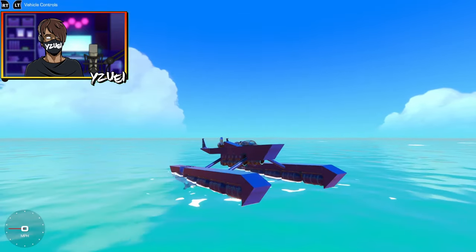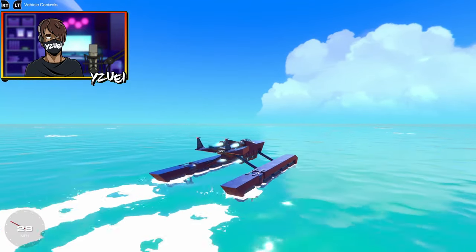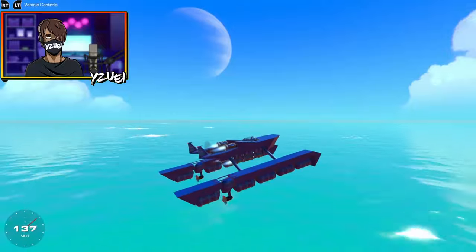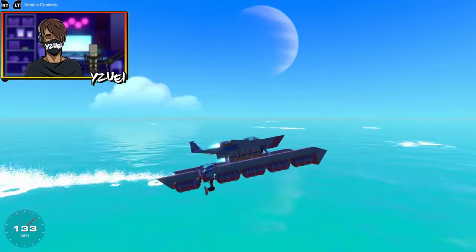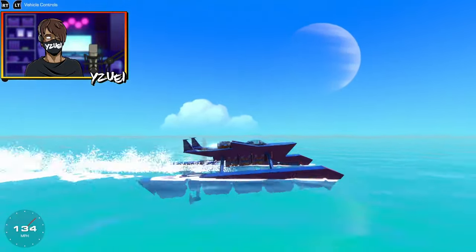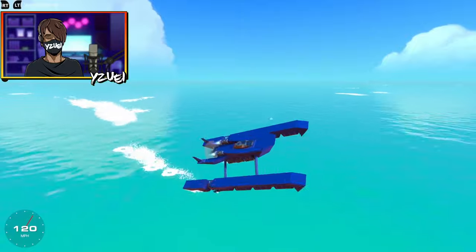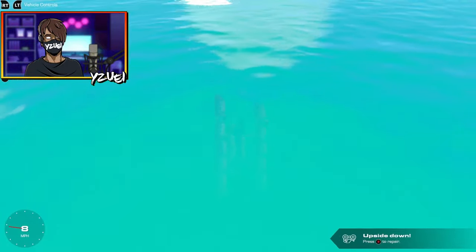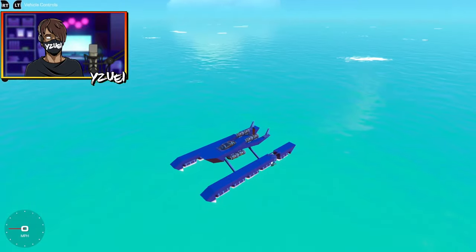We're going to give this thing a quick test. Let's rev it up slowly — we are surpassing 130 miles per hour and sometimes 140, but there's this bouncy effect on the ocean. Yeah, that's definitely something we want to fix.